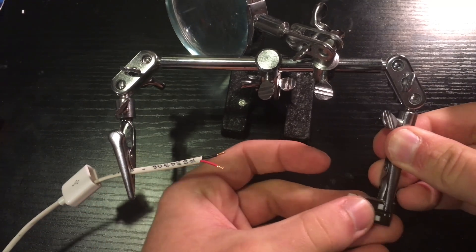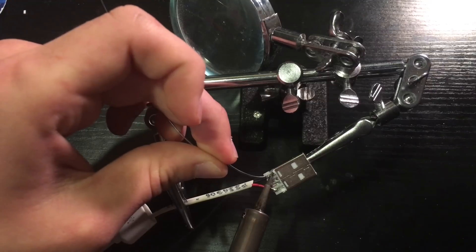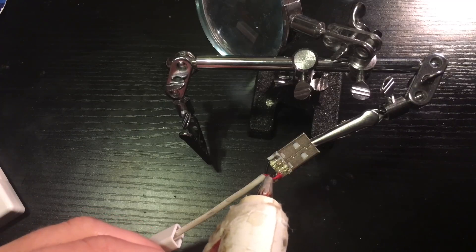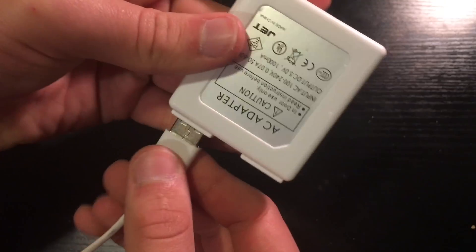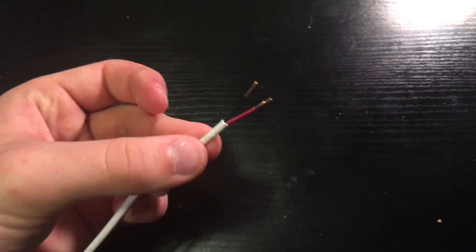Take the helping hands and put the 22-gauge wire in one and the USB connector in the other. Solder the black wire to the far left pin and the red wire to the far right pin. Then put some hot glue on the connector and slide over the plastic boot and wire boot. If you want, you can connect the USB to the 5-volt wall adapter but do not plug it into the wall yet.